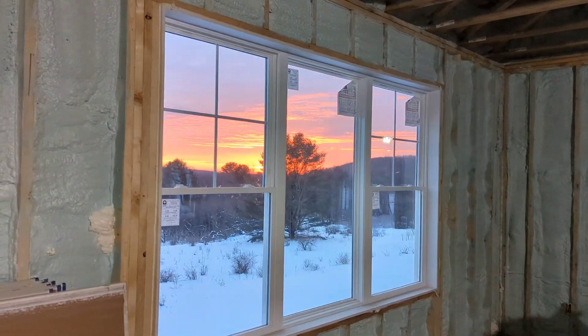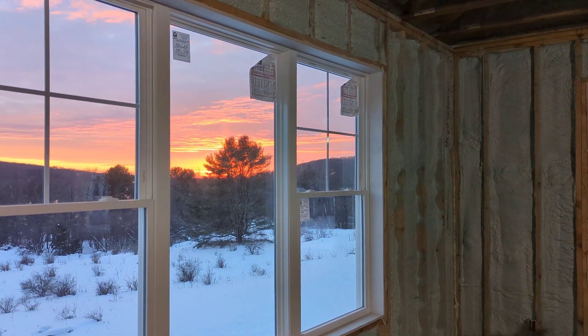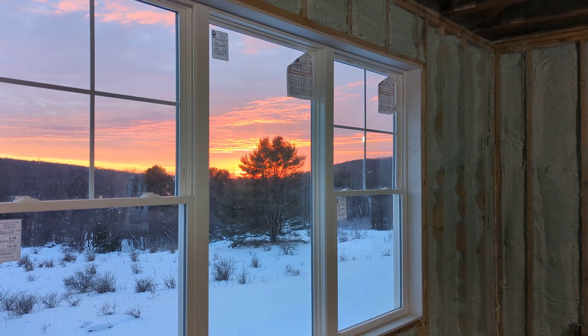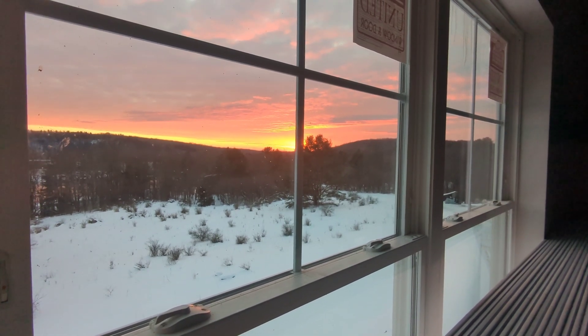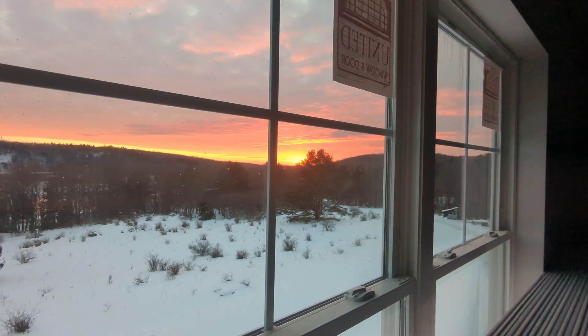Take a look at how beautiful that sunset is. Wow — the camera doesn't do it justice.